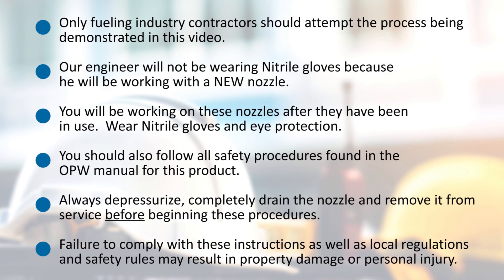Only fueling industry contractors should attempt the process being demonstrated in this video. We will be demonstrating the disassembly and reassembly with a new nozzle so our engineer will not be wearing nitrile gloves. You however will be working on these nozzles after they have been in use, so you will need to protect yourself from fuel residue by wearing at least nitrile gloves and eye protection. You should also follow all safety procedures found in the OPW manual for this product, including depressurizing and completely draining the nozzle and removing it from service before beginning these procedures. Failure to comply with these instructions may result in property damage or personal injury.